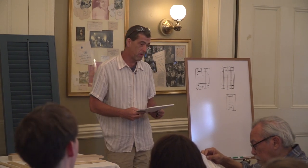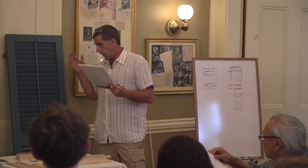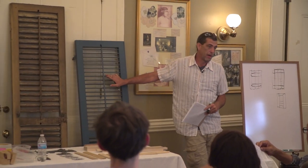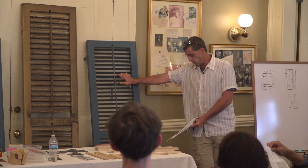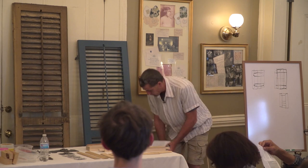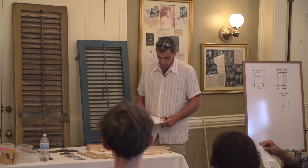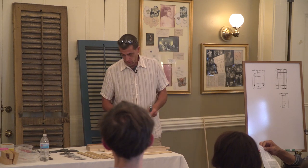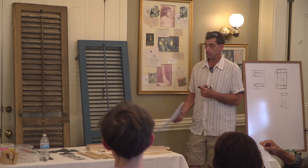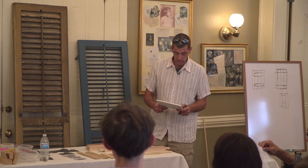The other type of shutters we have are louvered shutters. Every part on this can be taken out and replaced. If you have rot you can replace a rail, you can replace a stile, you can replace the louvers, you can replace the control arms. And if you can source legitimate materials you can do as close to a historic restoration as you're likely to get.